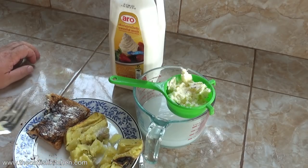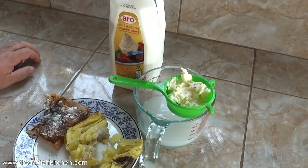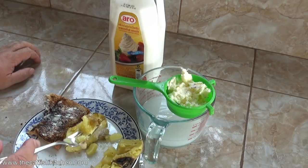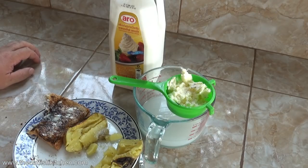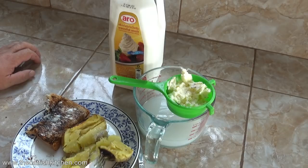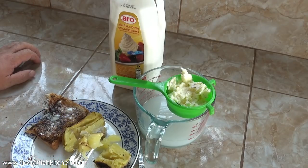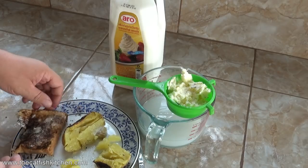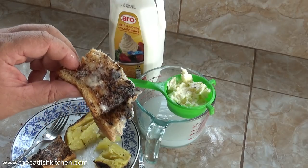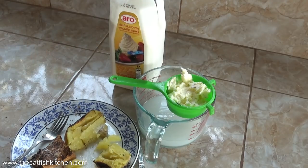I'm sure somebody's going to ask about shelf life — how long this will last. I have no idea, but I did put some in the fridge for a month and it was just as good after a month as it was when I made it. I cooked this potato in the microwave then put it on the barbecue over charcoal and toasted it up. I store it in the fridge anyway — it's too hot here. You have to remember this is not going to spoil as per the expiration date on the carton, because it's not milk anymore.